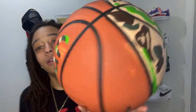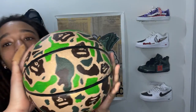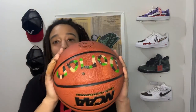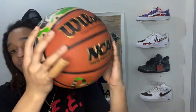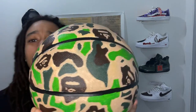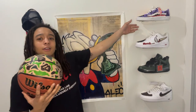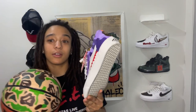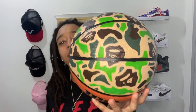Alright gang, this is what we got. We got the camo ape over here, and we got the name in camo right here. This is the first ape design I ever did — I think I did pretty good on it. Here's something right here: this is the first ape design, and this is the second. I think I did pretty good.